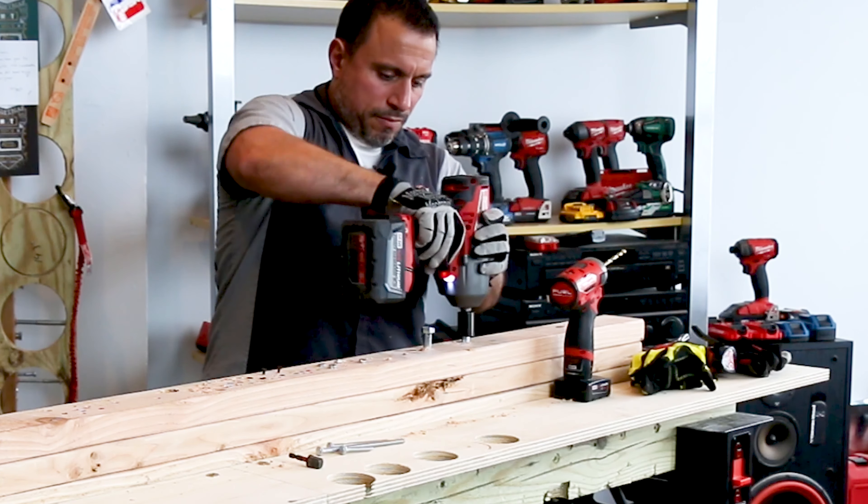Another instance where you wouldn't have to pre-drill is when driving sheetrock screws through drywall into a stud — you simply don't need to pre-drill for that. All you do is set your screw on the drywall and drive it. There's really no reason to pre-drill at all in that application.